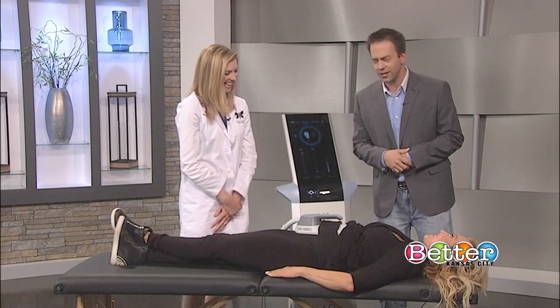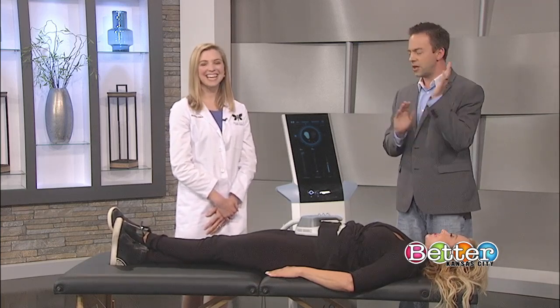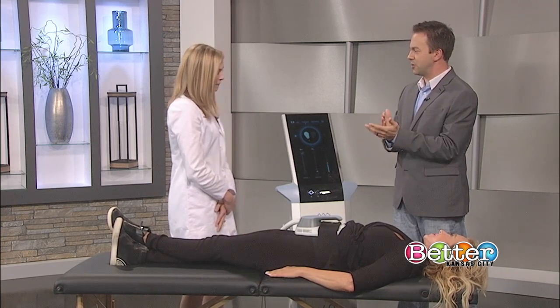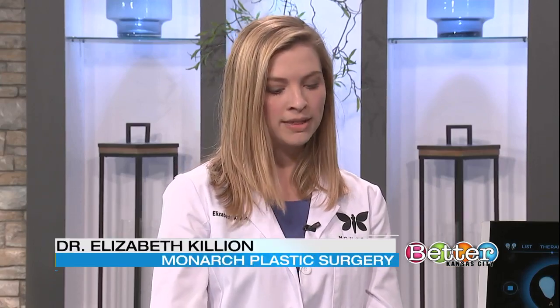You just stay relaxed right there because you look comfortable. First off, Doc, tell us what is M-Sculpt and what we need to know about it. M-Sculpt is a brand-new technology — the only thing on the market right now that is FDA-approved to do two things: both build muscle and decrease fat.